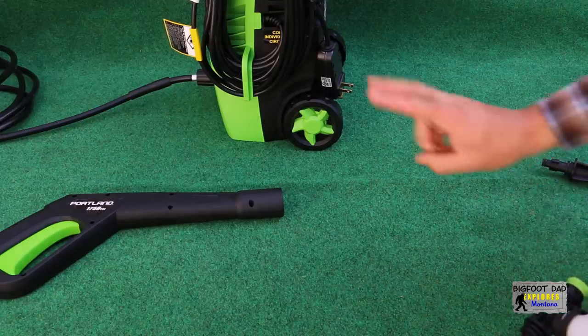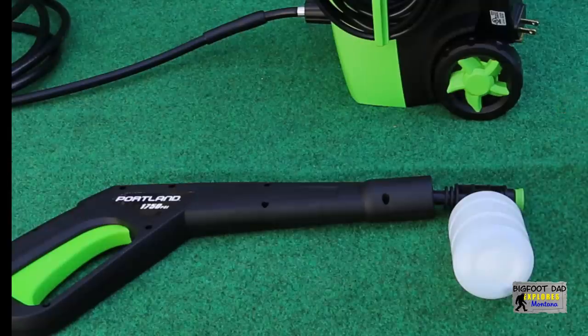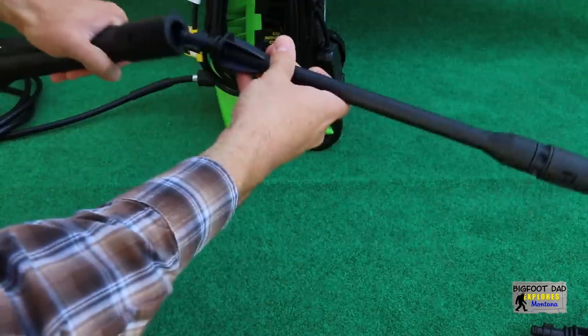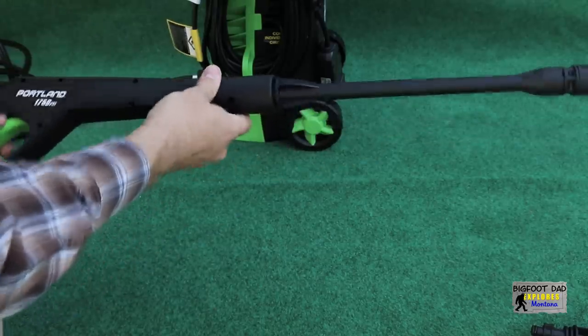Let's take a look at the spray gun in more detail. Included with this power washer is an attachment I'm excited about called the foam canister detergent bottle. This is supposed to help jet soap out on your car, trailer, or whatever else needs to be foamed. Then we have the traditional wand with an adjustable spray pattern. There are some notches where we have to line these up and press kind of hard and twist clockwise to secure.